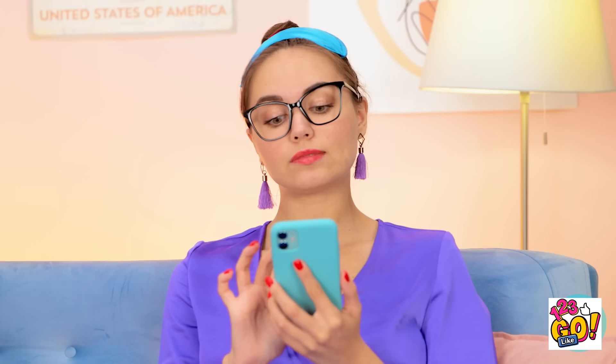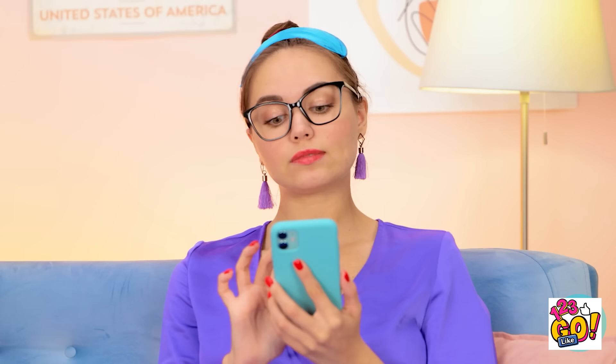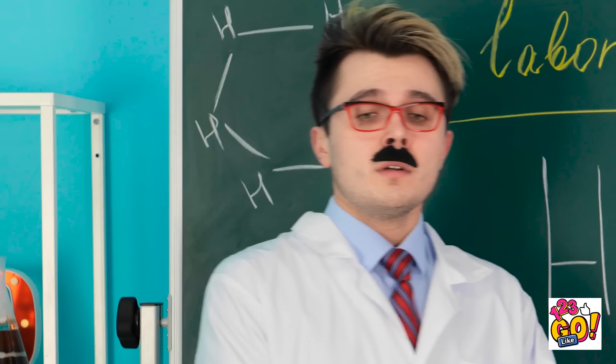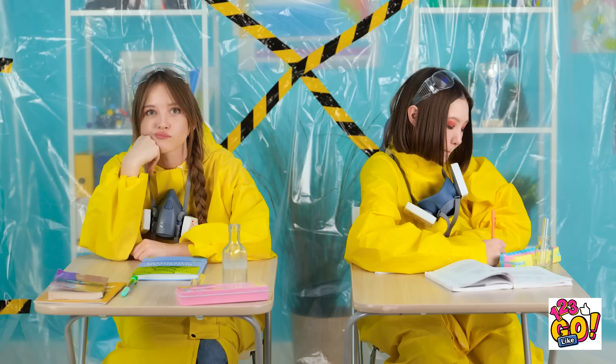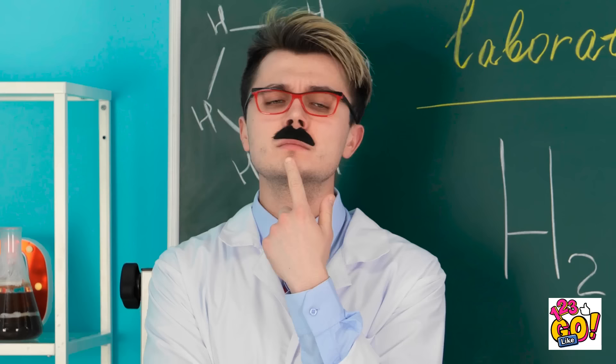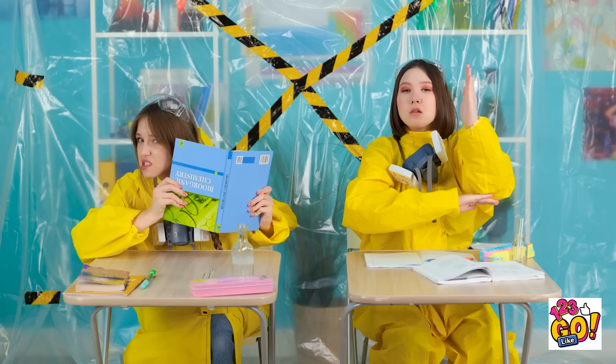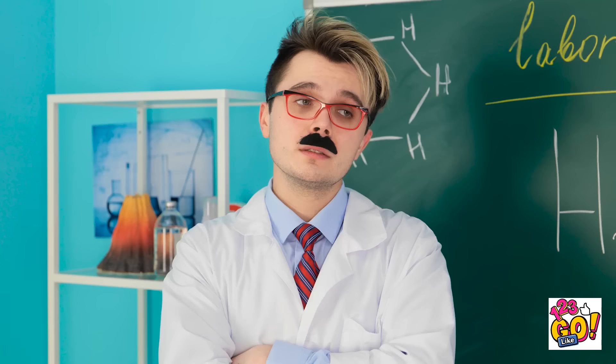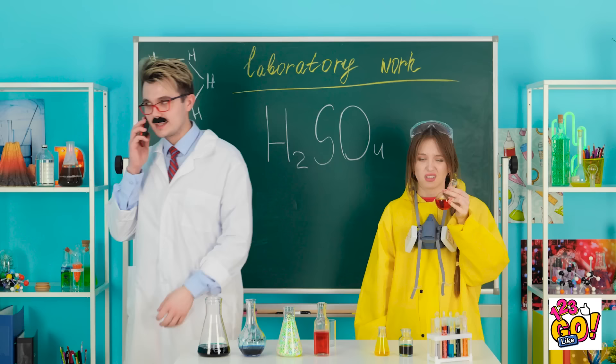Chemistry class — student doesn't understand anything. 'I don't understand any of it! Keep your eyes off my paper! What am I gonna do now?' The teacher calls her up. She's picked to make a chemical compound using beakers. The teacher steps out for a call: 'Keep working — I want to see results.' Another student pranks her with a fake explosion. 'She totally fell for it!'